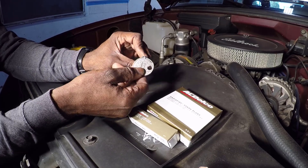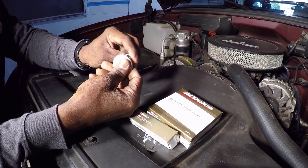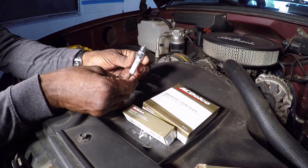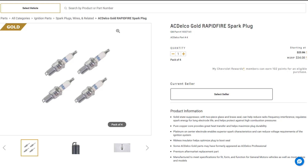Use a gap gauge to check each plug. Slide the correct thickness gauge between the electrodes — it should have a slight drag. If adjustment is needed, gently bend the side electrode using the adjuster on your gauge until you achieve the correct gap. Inspect each plug for any defects like cracks in the porcelain insulator and replace any damaged plugs. The AC Delco Gold Rapid Fire spark plugs are a great choice for this engine, offering improved performance and durability thanks to their high quality construction and pure copper core.